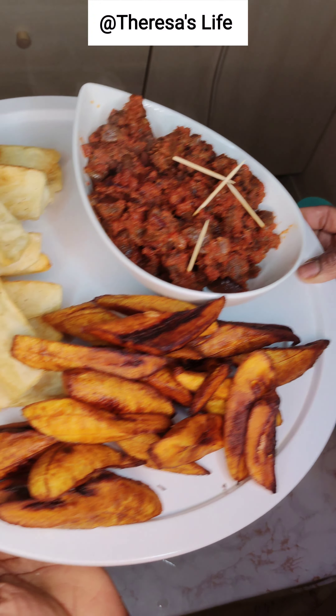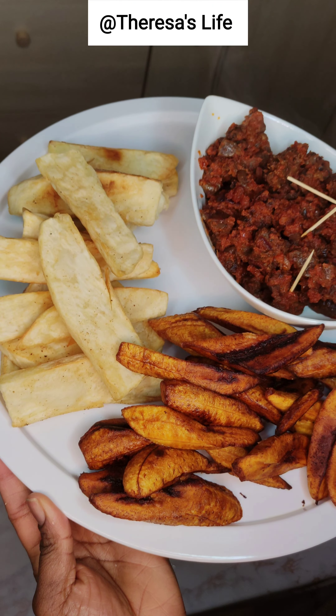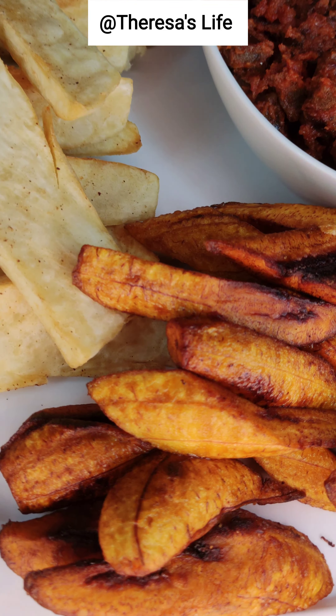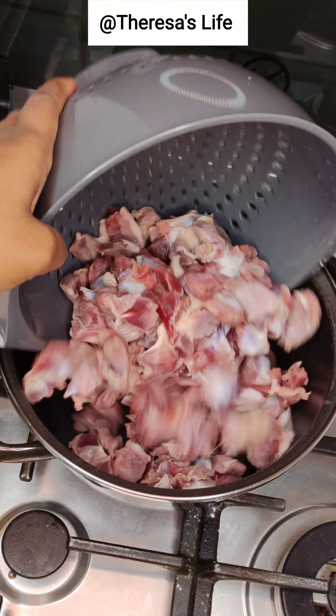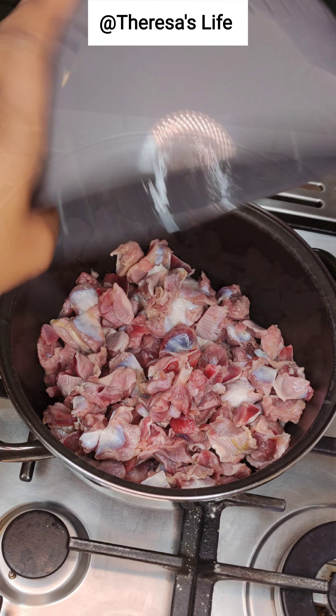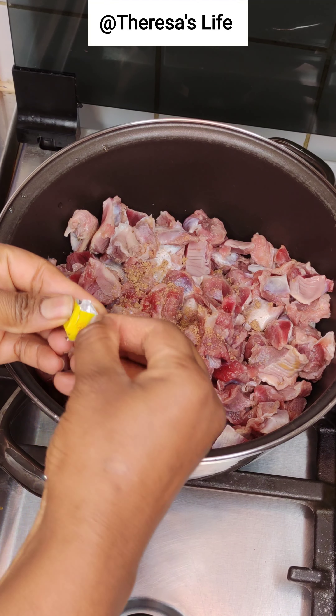Man, seafood! Check out this yummy goodness. Hey seafood, if you want to see how I made this, keep on watching. So for our gizzard sauce — pepper gizzard or stewed gizzard — I'm going to start by just pouring my gizzard in the pot.